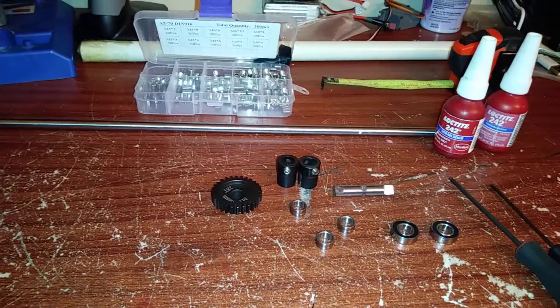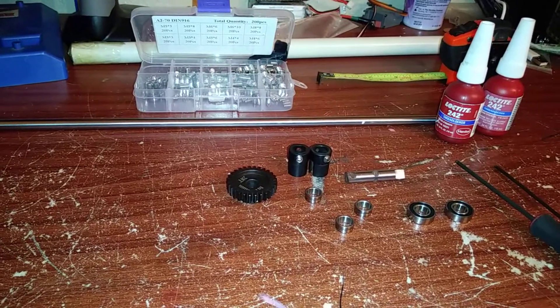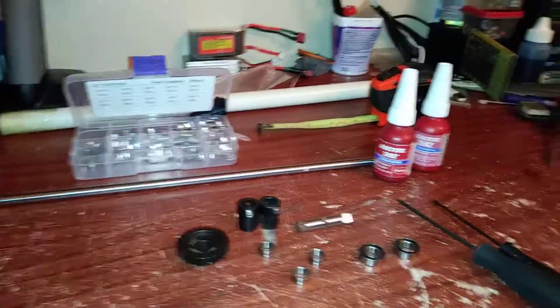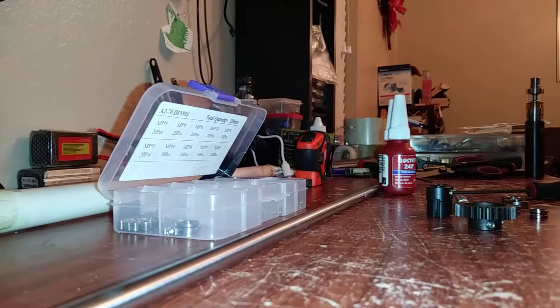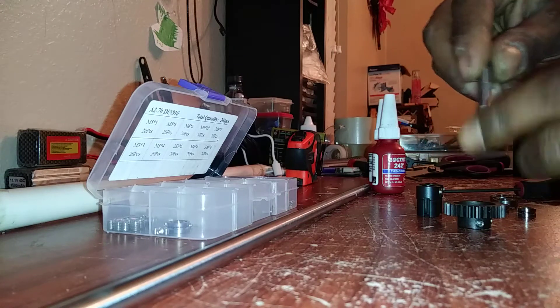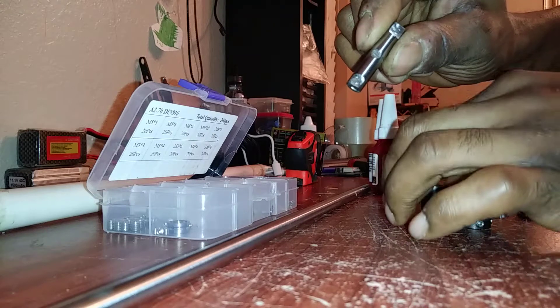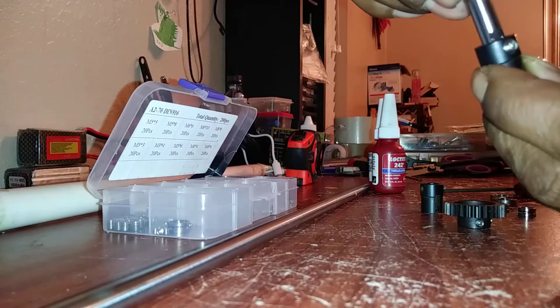Alright, now we're gonna go ahead and get into the installation. I'm gonna put it together so you can see how this right here will be a spool in a couple of seconds. Bear with me — I'm gonna hang out right here and get it together. Alright, so now you'll take your shaft like that, with your flat spots out.